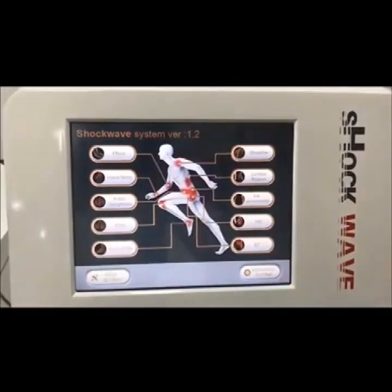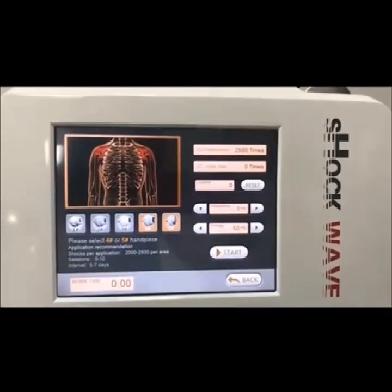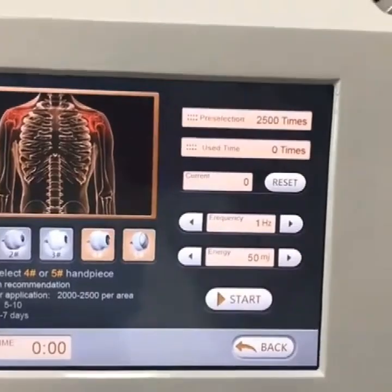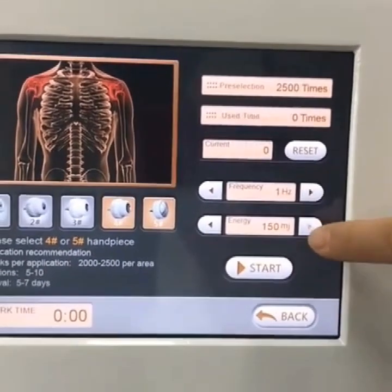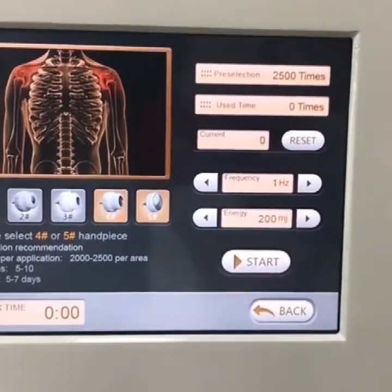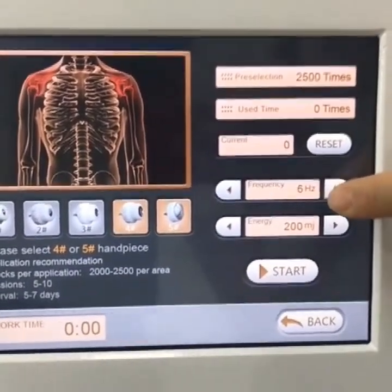Back to the interface — let's see the shoulder page. The system uses handpiece number four and number five. We can adjust the energy from 50 to 200 mJ, and we can also adjust the frequency — the maximum frequency is 16 hertz.